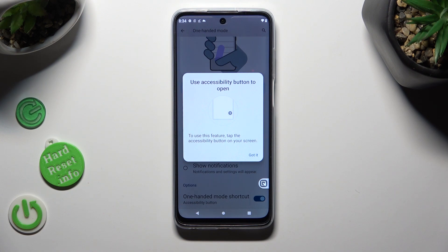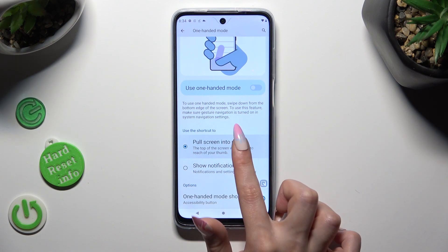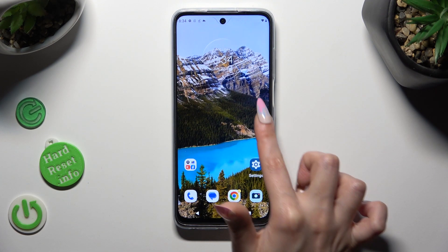Click on 'Got it' in the pop-up and make sure that the 'Fullscreen reachability' option is on. Then click on the home button and move your shortcut wherever you wish to.